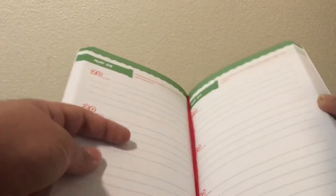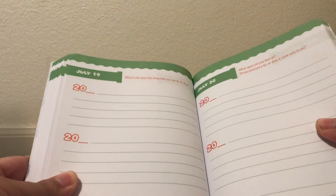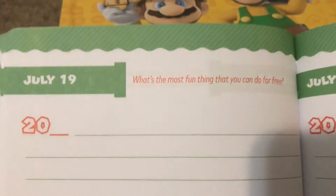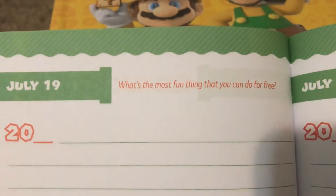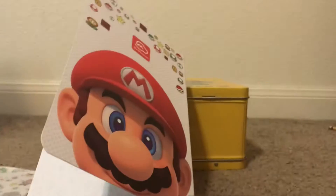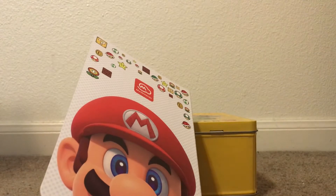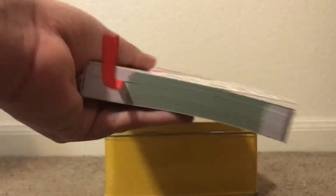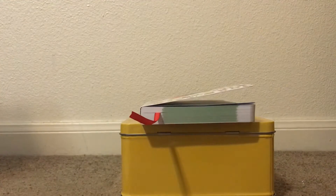I kind of want to see what July 19th is because that's my birthday. There's a nice little ribbon to bookmark your days. So let's see — July 19th: what's the most fun thing that you can do for free? That's actually a very interesting question. I'm guessing like video games or something. Either way, it's just a nice little journal — somewhat of a diary if you want to call it. Am I going to use it? No. But overall it's a nice little fun reward with some neat questions in there. So that's pretty much it for the journal book.